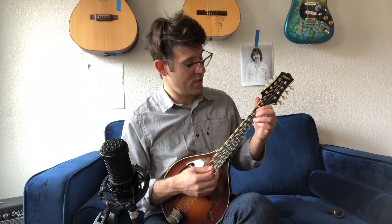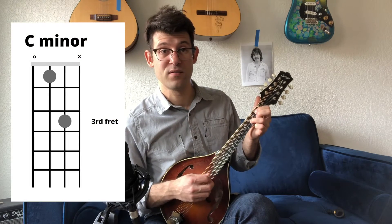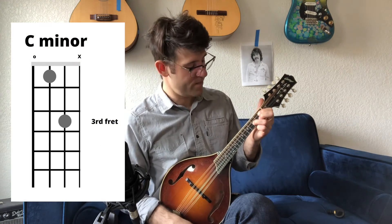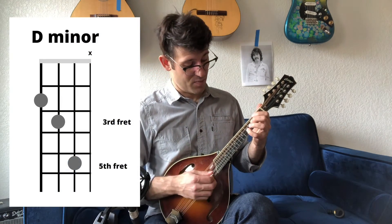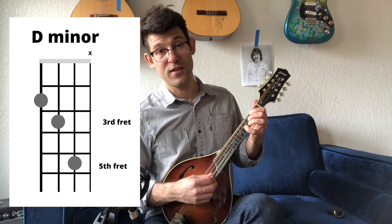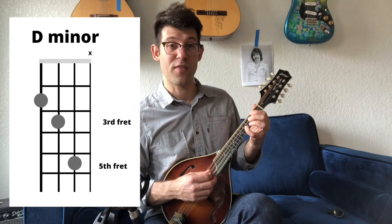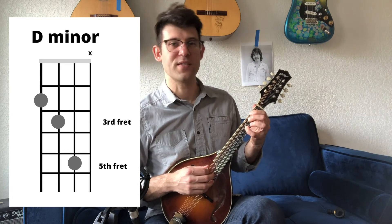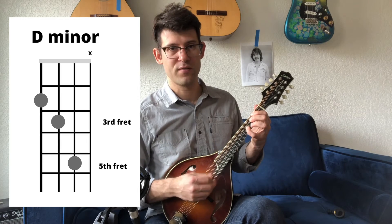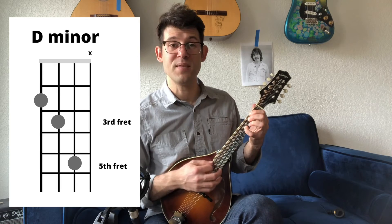Let's keep going with that same idea using C minor. Take that same shape and move it up two frets: your pinky plays the fifth fret on the A string, your middle finger plays the third fret on the D string, and your pointer finger plays the second fret of the G string. You can leave the little E string alone. That's a D minor chord.